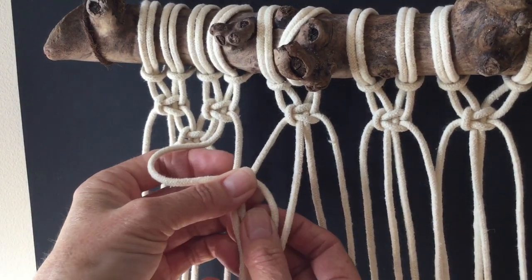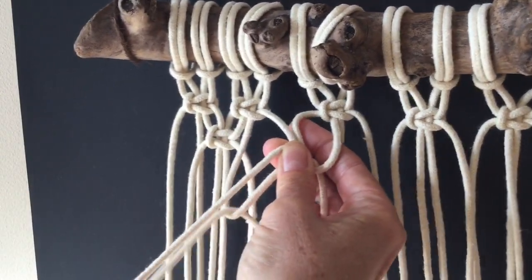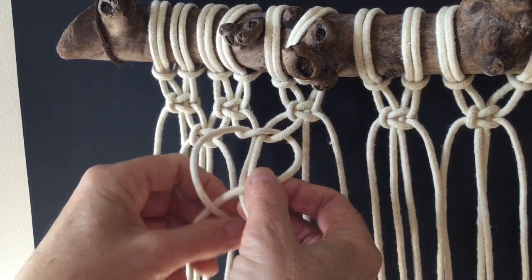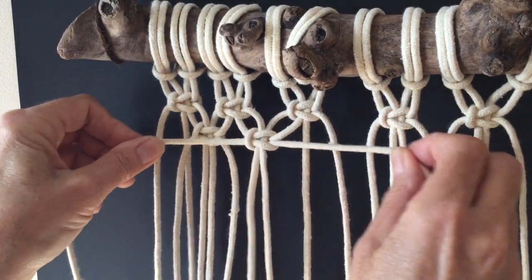We're going to put the left over the middle, the right comes over, behind and through the hole. Cinch up but not too tight so it's the same distance from above. Then right over, left over and behind, and cinch up to finish your square knot.